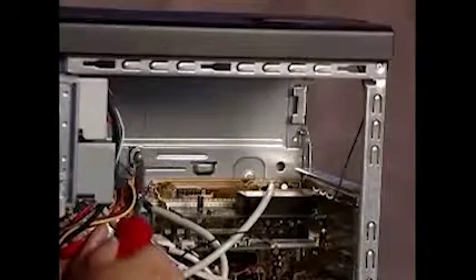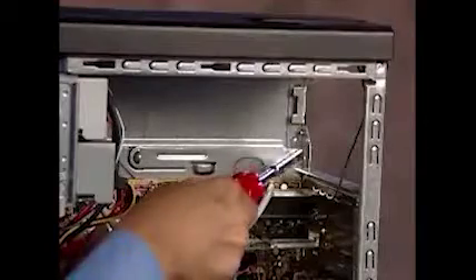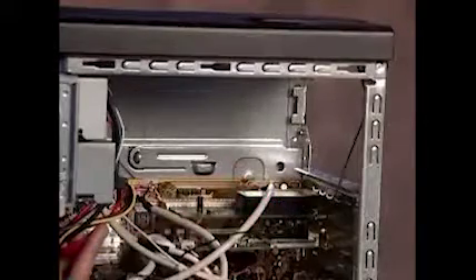There is a latch, a guide, and a ledge on the PC that helps secure the power supply in the PC.